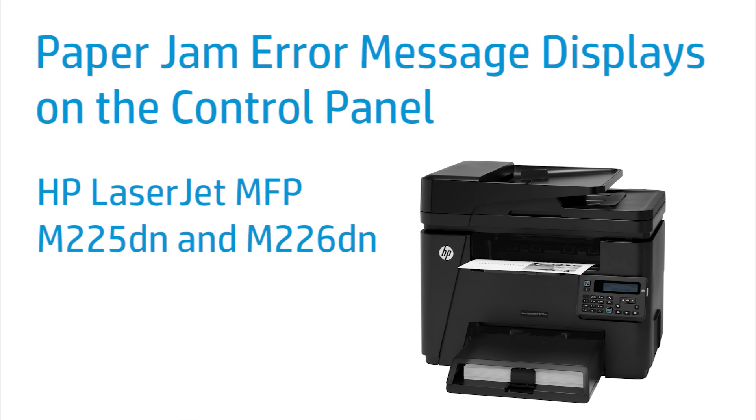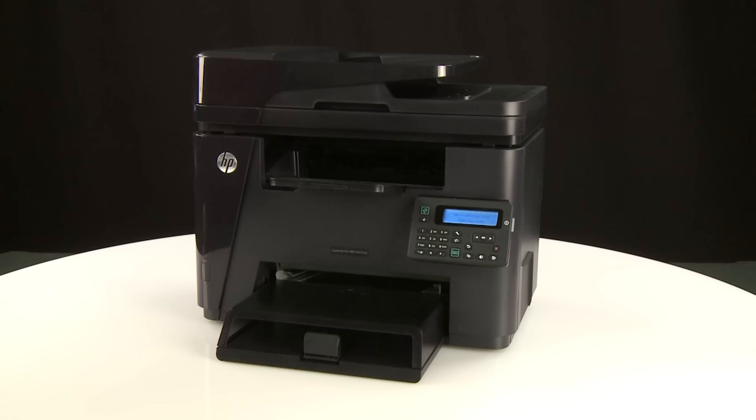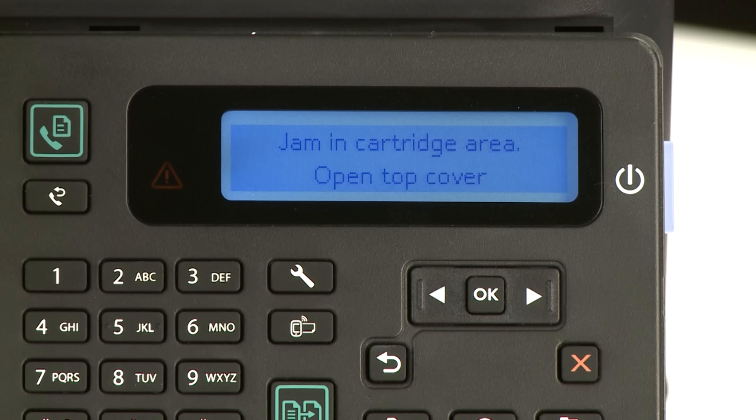This video shows how to fix your HP LaserJet MFP M225DN or M226DN printer when a paper jam error message displays on the printer control panel. If a paper jam message appears on the printer control panel, follow these steps to check the printer for paper jams.